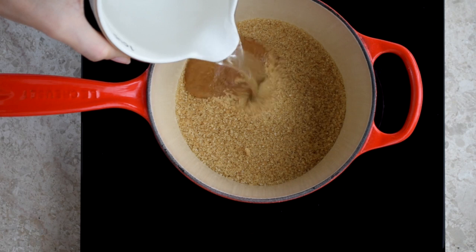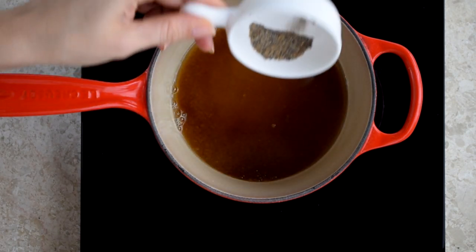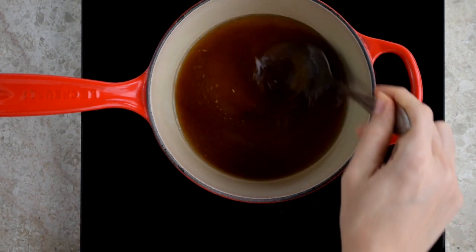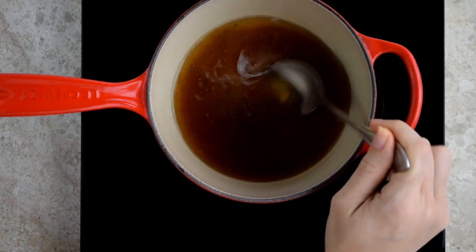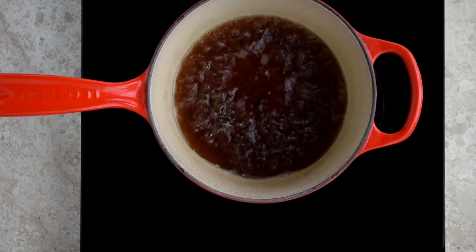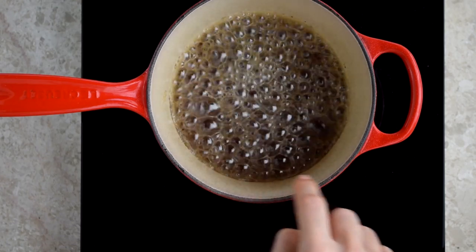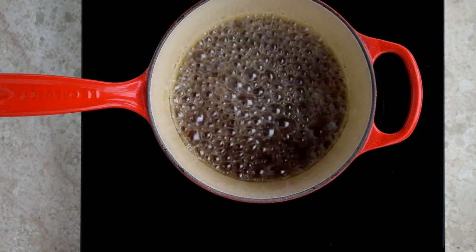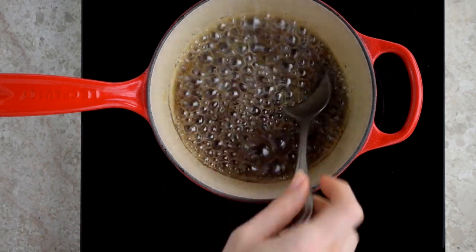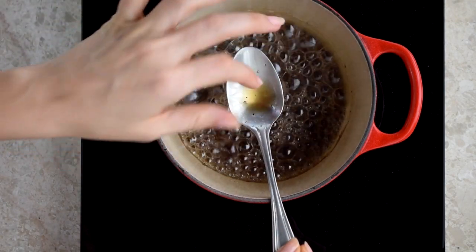In a thick bottom pot, add one cup of sugar and three quarter cups of water. Bring in the star of the show — cardamom — and add that in as well. A quick stir to introduce all the ingredients to each other and bring to a gentle boil. The aim is to get a slightly thick syrup. One trick I use to know if it's ready is the bubbles — if they're smallish and haven't fully covered the surface, it's not ready. It's ready once the bubbles are larger and cover the whole surface area of your pot.